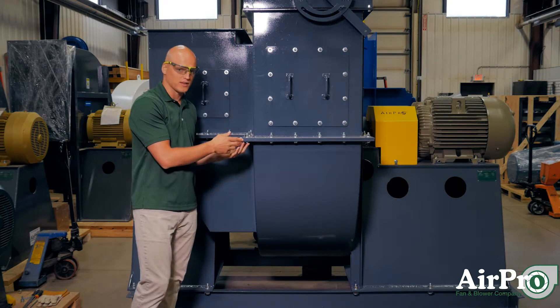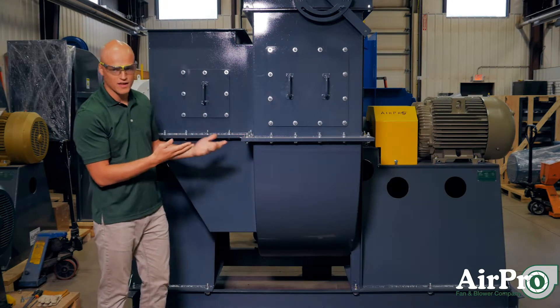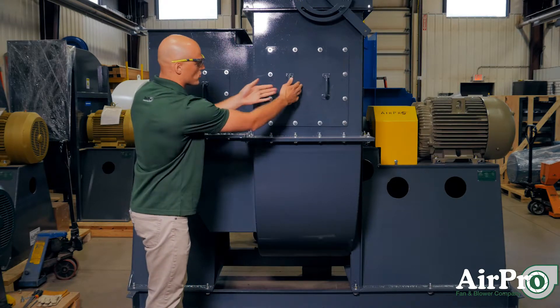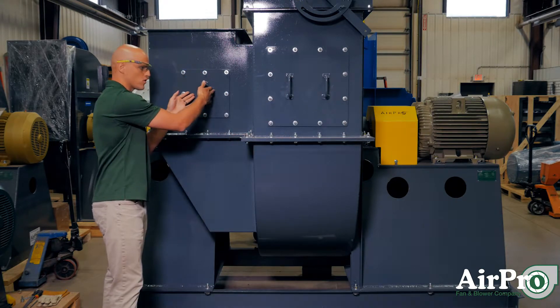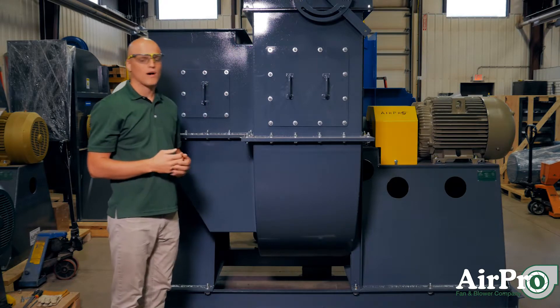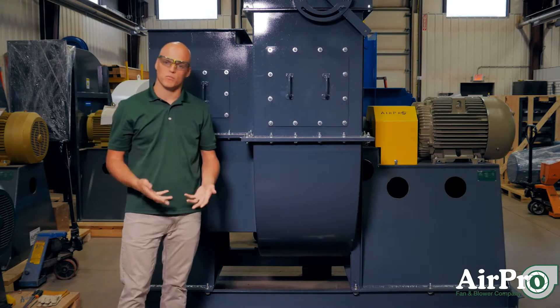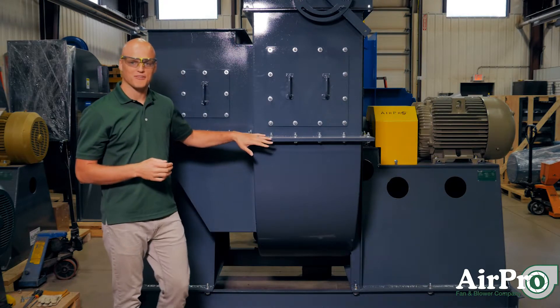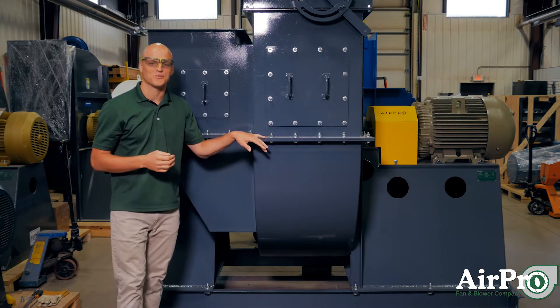So why would you split the housing? If you were to put this fan in the field without a split housing, you have an access door here and an access door here — these are your points of entry into the fan to work on it. However, if you need to remove a wheel and shaft without this split, you're going to find yourself in a pretty difficult situation in the field.